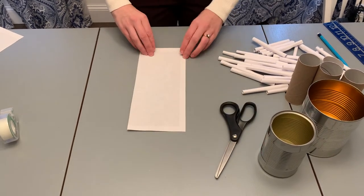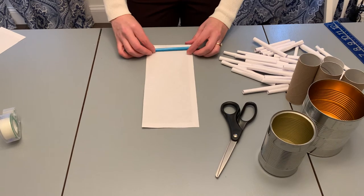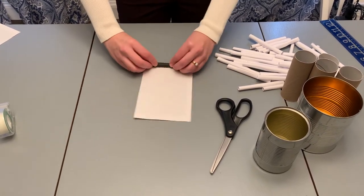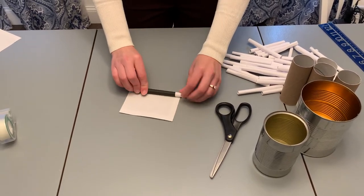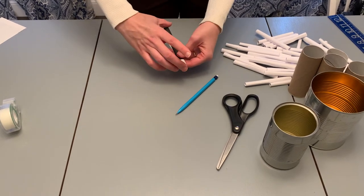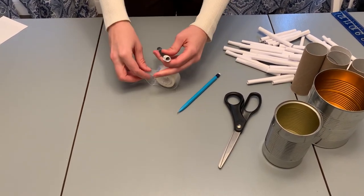I'm going to cut my paper along my line — I don't need that other piece since it's not the right length. Then I'm just going to roll it up. Sometimes it's easier to get a good roll by taking your pencil and rolling your paper around the pencil — that'll make a nice tight roll. You can actually probably get two rolls out of this piece of paper.